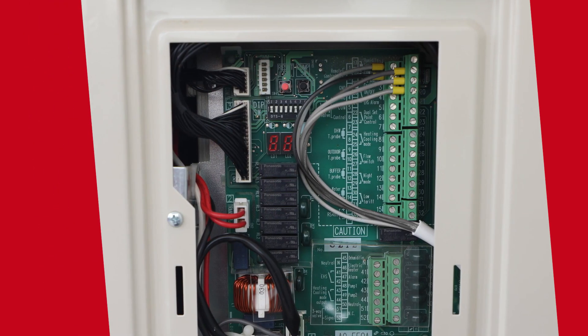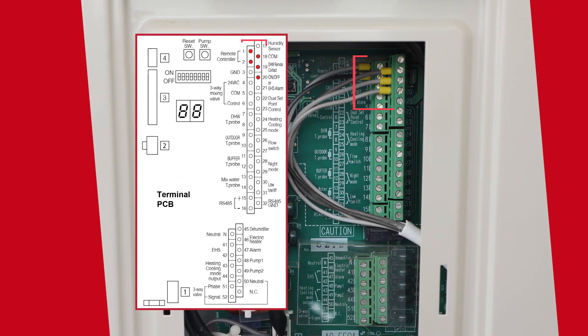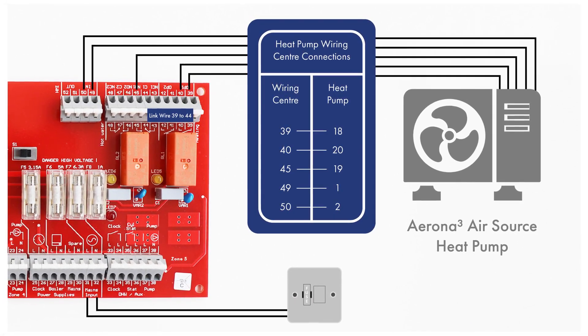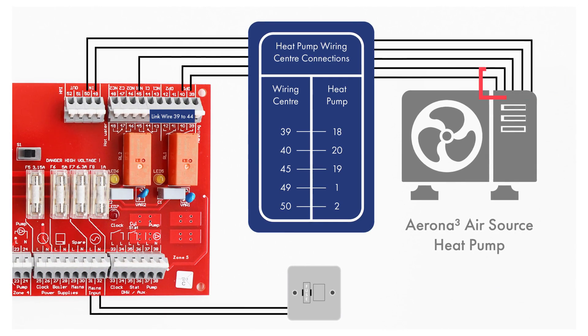The five core fold-free 0.75 square flex is connected as shown. Internally on the Grant wiring center, the five core fold-free 0.75 square flex from the heat pump is also connected as shown.